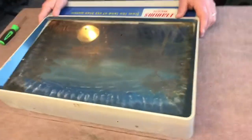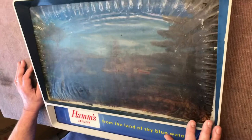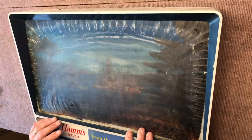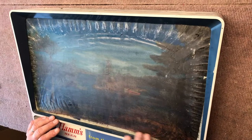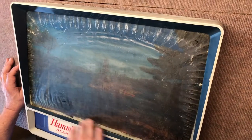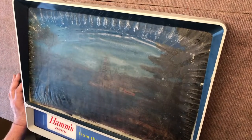Today we're going to be doing a scene replacement on a 1956 TV Rippler. This was kind of Ham's first motion sign. What happens to these is moisture gets in there and it's basically trapped between two pieces of glass. When the moisture gets in there, it attacks the acetate of the scene — you can see it wrinkles it and basically destroys the inner scene.